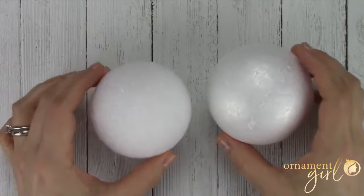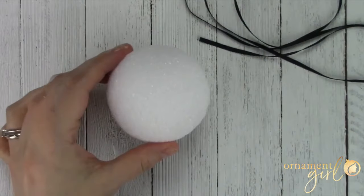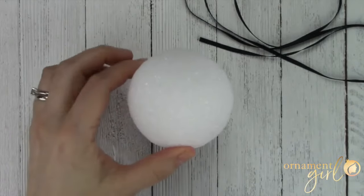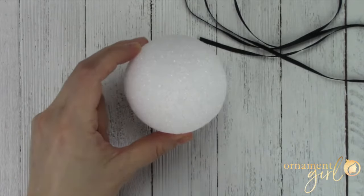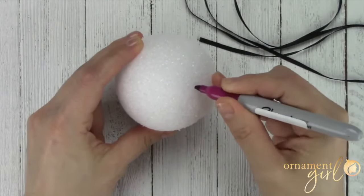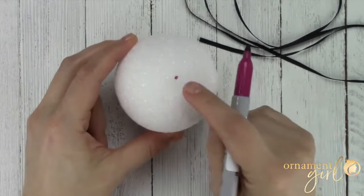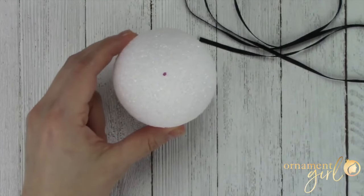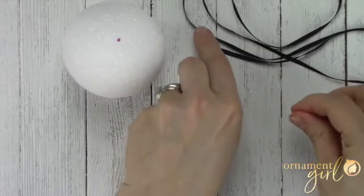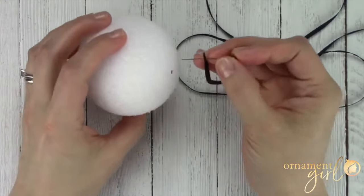Let's get started by talking about how to find the poles and equator on a ball that has absolutely no markings whatsoever. First things first — let's indicate any spot on our foam ball that we want to be the top of our ornament. I'm just going to pick a random location and do a little dot right there with my Sharpie. And now that is officially one of the poles on my ornament. That gives us a starting point. Now I'm going to take one of those pearl head pins and place it right through the end of my ribbon, then pin it directly into that dot.